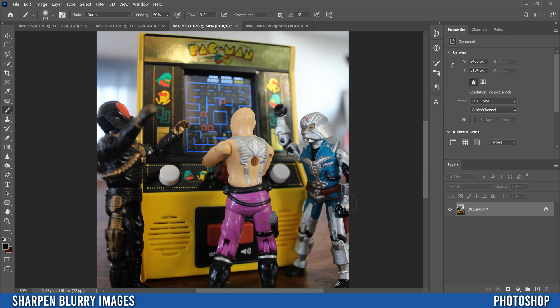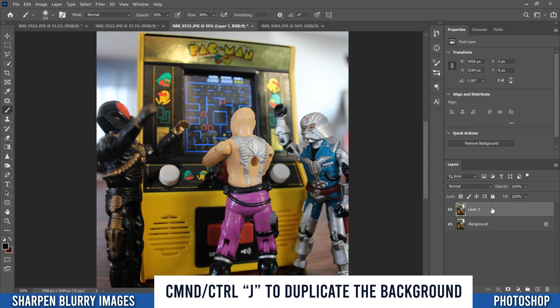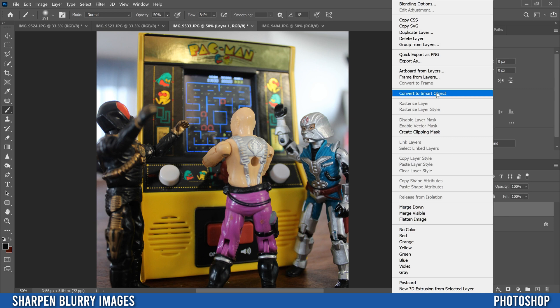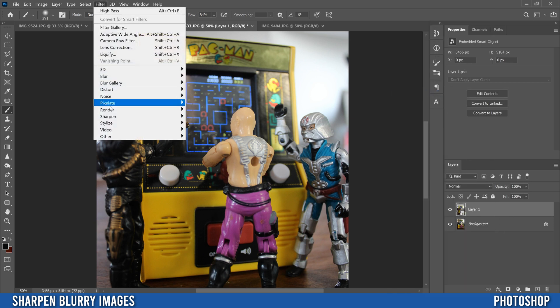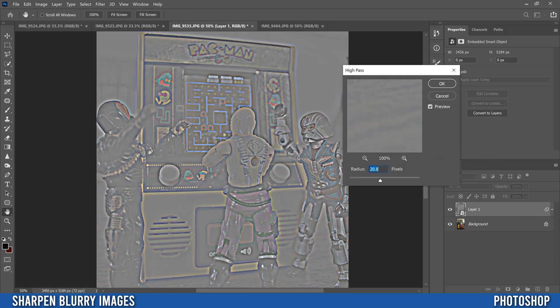The first thing we're going to do is go to our image layer, click on it, then go Ctrl+J to make a copy, then right-click and convert it to a Smart Object. Then go up to Filter, down to Other, and select High Pass.